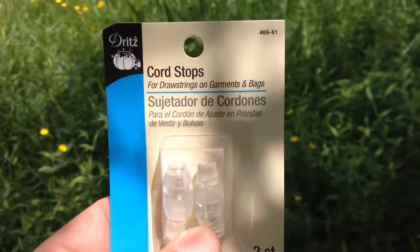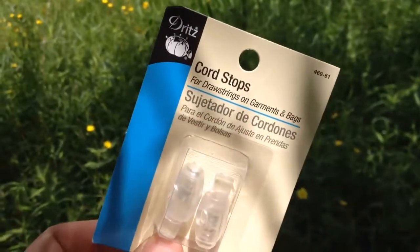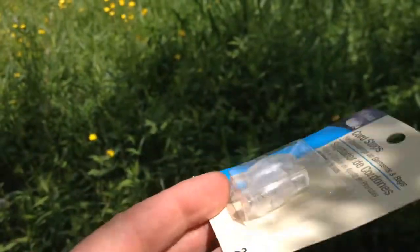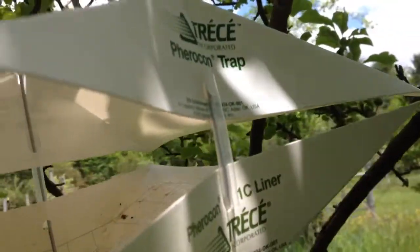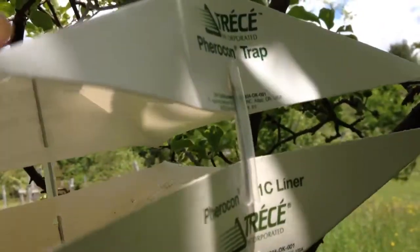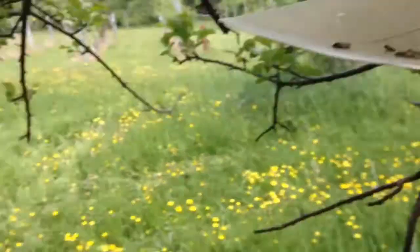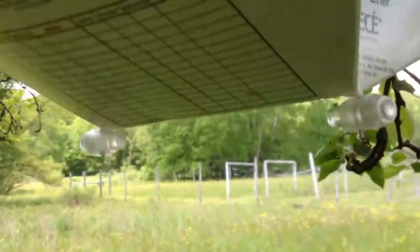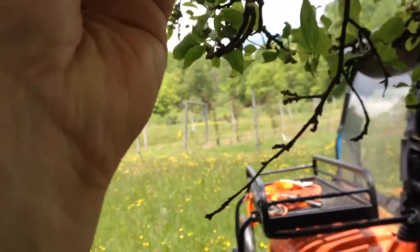Hang on. Here's my trick: cord stops. I paid too much for these because I went into a sewing store — if I were you, I'd just shop online. Next time you go to eBay or something, get yourself a dozen or so of these things. On the traps, they give you these little side spreaders that I presume are to set it just so. They tell you to fold up the legs underneath. So you're trying to get inside of it — it's a hot, sticky mess. Hate that. Al's trick is you put the little stop things on the bottom so you can slide them down, get an easy look inside, and then when you're done, slide it back up.